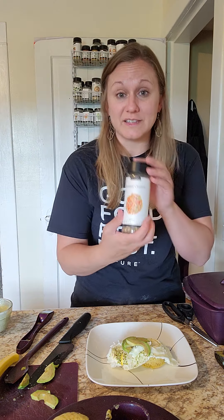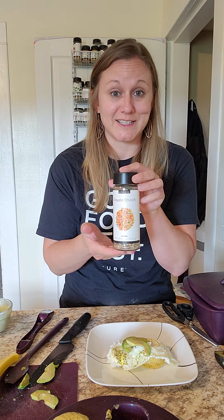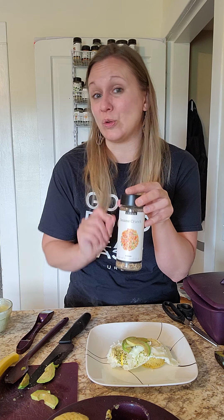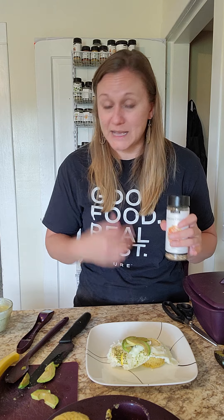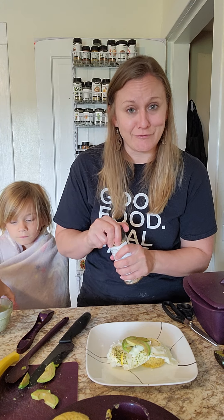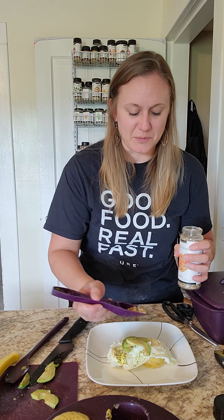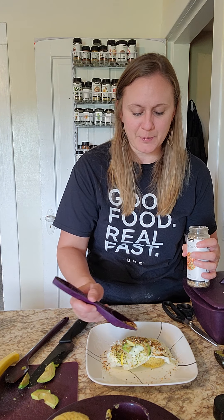Normally, before this came out, I would use the Sesame Crunch — this is our June customer appreciation product, so it is only available in June, also under $10, really great price point. Normally I use the Everything Bagel, which is probably my second favorite next to SPG to use on almost everything. But when the Sesame Crunch came out, I started using it a little bit more. I'm just going to sprinkle some Sesame Crunch on top.